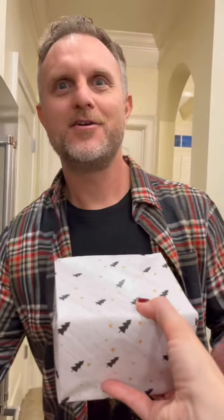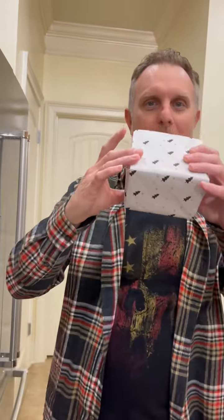Boom. You did it! I did it — is there tape? Nope. Aww.